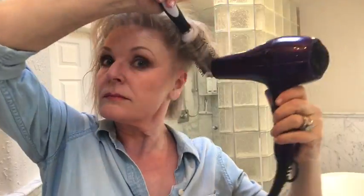I like to use a cool shot to cool the sections down after I've heated them up. I use small sections and roll it, holding the roots away from the scalp as it cools with the cool shot. This is what gives maximum lift to the root area.